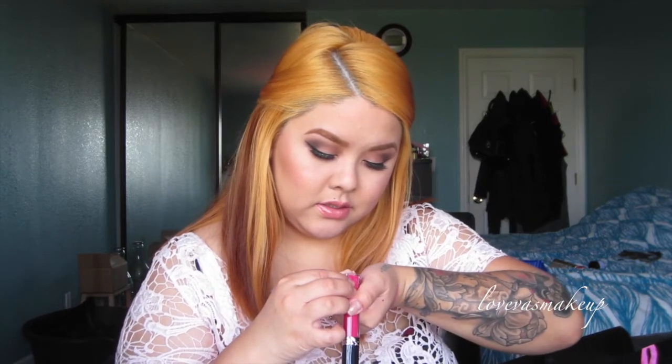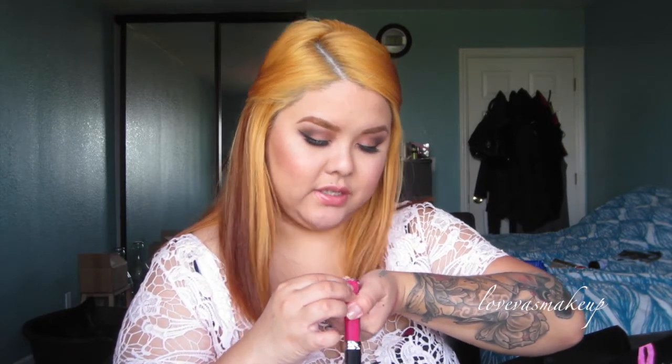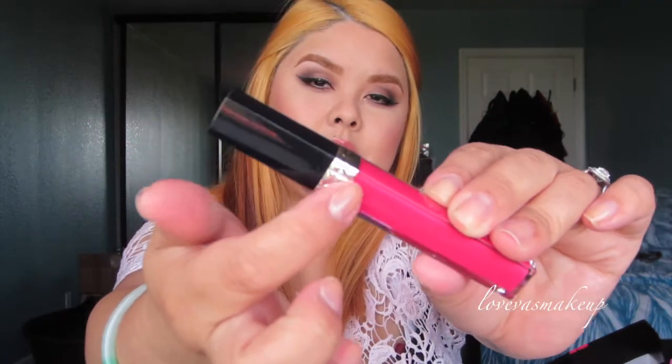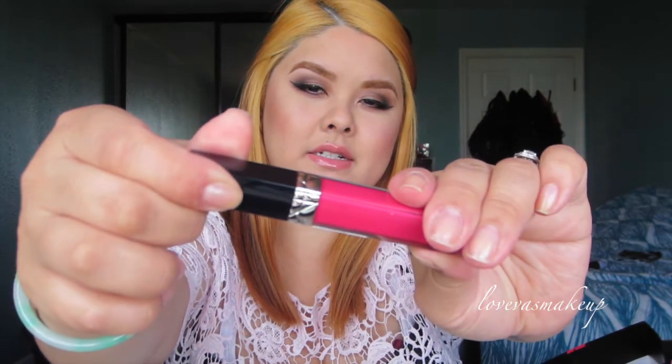Speaking of Dior, I also picked up one of the new Dior glosses. A lot of people have been raving about these, saying it's really pigmented and soft. I picked up a pink one, number 775, called Darling — it's a hot pink, like a fuchsia color, more my type. I can't wait to try it. The packaging is super cute too — I love the little Dior texture. They always have their classic texture.